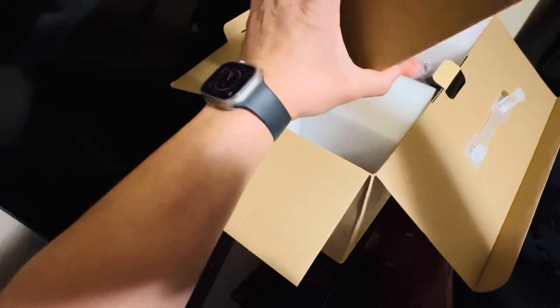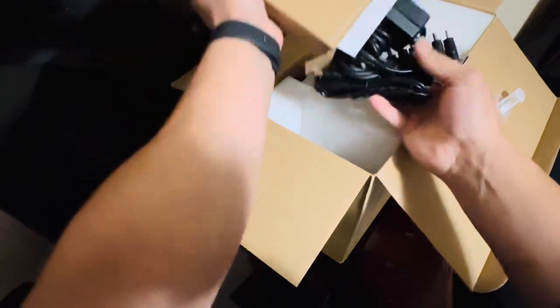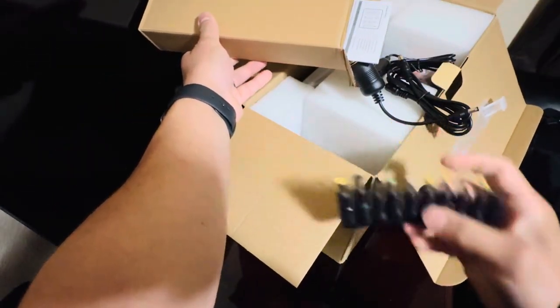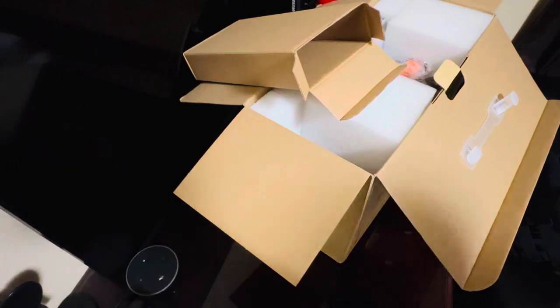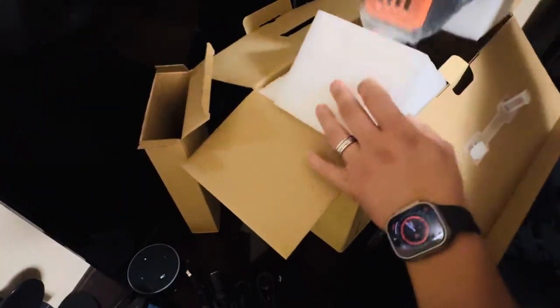All right, let's talk about what's in here. It includes extra connections in different sizes to plug in your stuff, a car connector, and more cables. Gonna have to read the instructions probably on this one, just because there's a lot of stuff coming out.